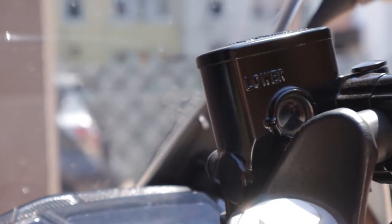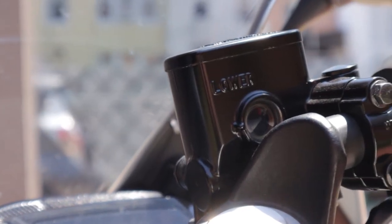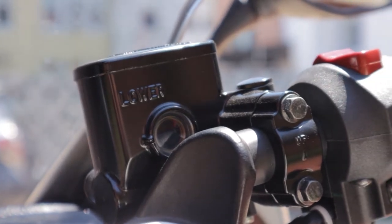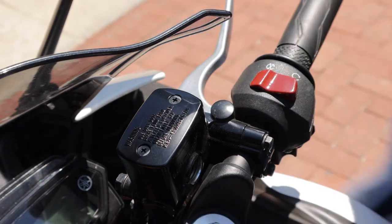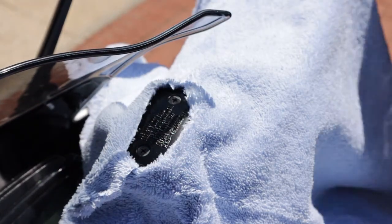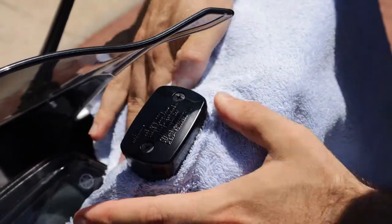Number four, check your service manual to see what kind of brake fluid your bike takes. If you don't have a service manual, the master cylinder cap usually has the brake fluid type printed on it. Number five, as you've likely heard before, brake fluid is corrosive, so make sure to cover any painted surfaces you want to protect. I found that cutting a small hole in an old towel provided the most protection for my bike.